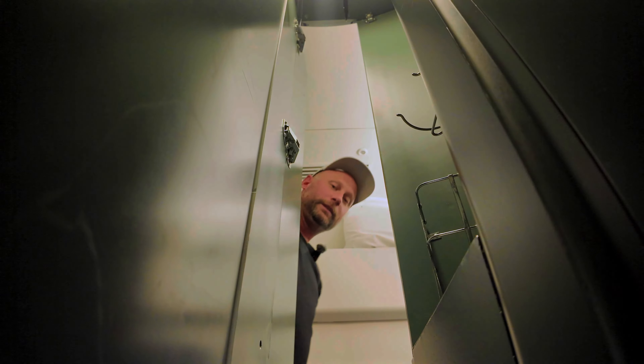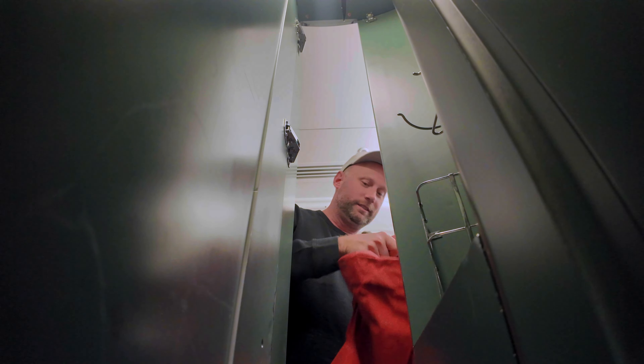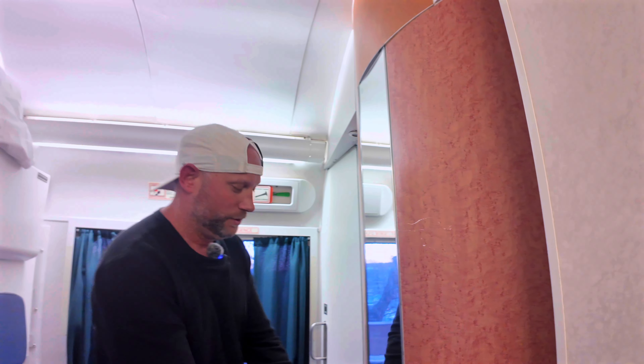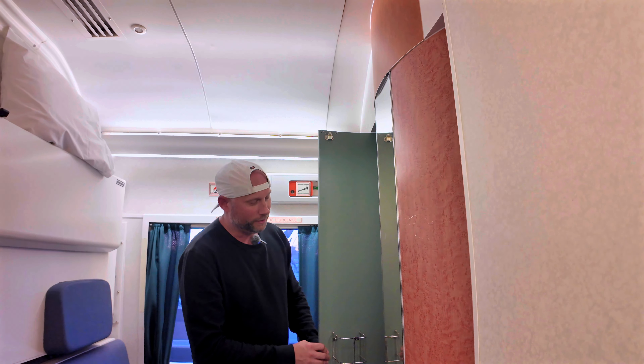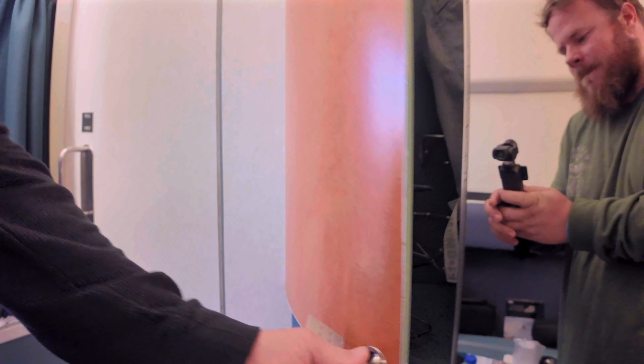First things first, the mirror — it pops out. When you're ready to take your jacket off, there's a coat closet, and it can also be a little storage area. Continuing on, you have a storage unit next to the coats. Looks like you can put cups on top, and below there's more storage to hang things.